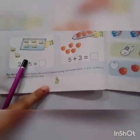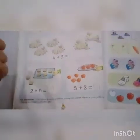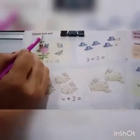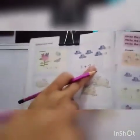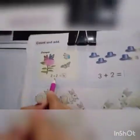Today we will do some exercise on addition. For this, you all will open your maths book and go to page number 34. Let's start — count and add. On this page we will count and add the objects and write the number in the given box.